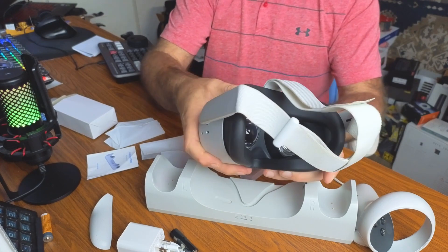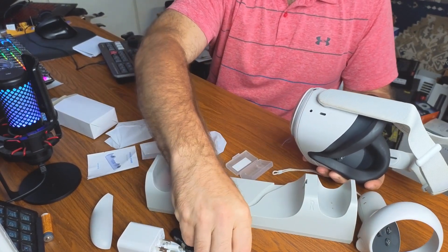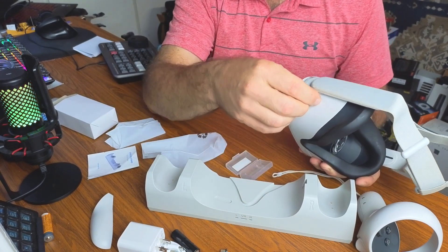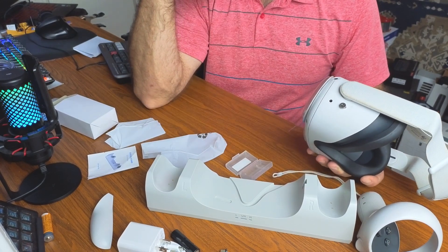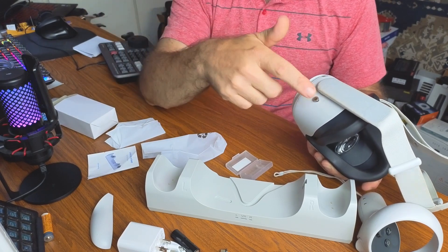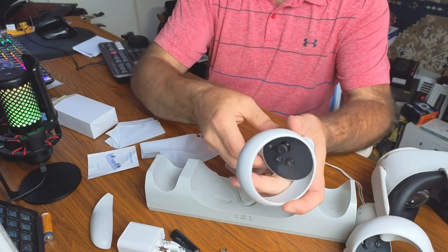On the VR headset, locate the charge port on the side. Take one of the little magnetic chargers and plug the USB-C end straight into the Oculus — it stays in there. It is removable if you want to take it out, but for this charging base you need to have it installed.